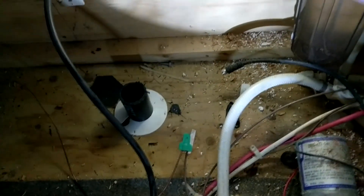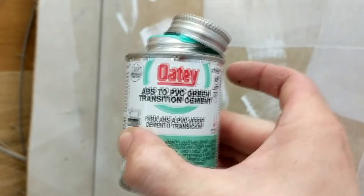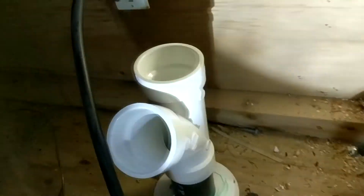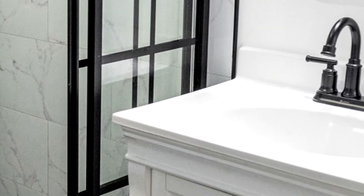Once our shower base is installed and screwed in, we can go underneath for perhaps the most annoying part — running drain pipe in a cramped area. Don't forget to schedule an appointment with your chiropractor before embarking on this. We have our black inch-and-a-half ABS pipe sticking up that we're connecting to. Using green PVC-to-ABS transition cement, we're going to glue the two together. I'm putting in a PVC Y-shaped fitting here — the top goes to the shower, and the other end will connect to a lavatory sink in the future.